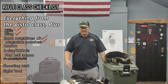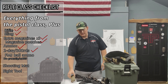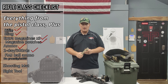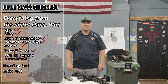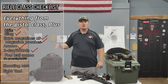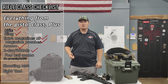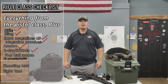As for ammo, we need 500 rounds for the rifle course. Make sure you're not bringing M855 green tip or any light armor-piercing rounds — we're going to be shooting steel and it's not safe. Any ball, full metal jacket ammo works great. For the rifle class you're still going to want to bring a good reliable handgun and 100 rounds of handgun ammunition. You'll probably want to run the handgun in the OWB configuration to make rifle transitions easier, along with extra magazines for your pistol and magazine pouches.